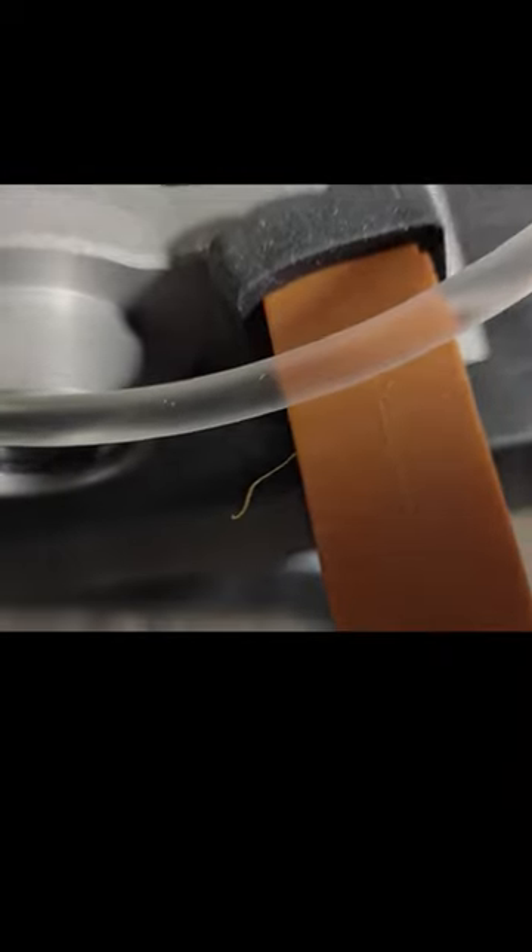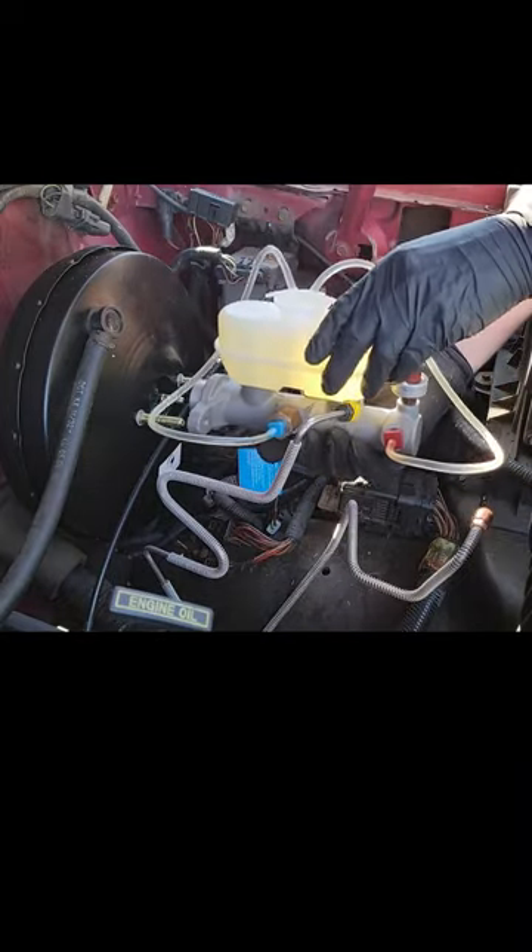That should be good. Let's take a look at the tubes and make sure we are done. As you can see there are very very tiny bubbles still in both tubes, but there aren't very many of them so this is okay with me. Once you are satisfied with how yours looks, you can install the master cylinder back on the vehicle.